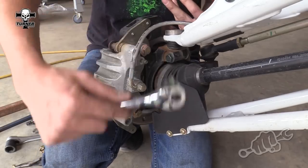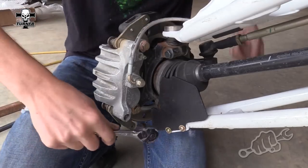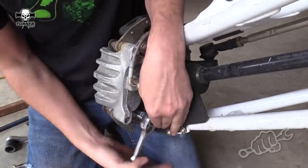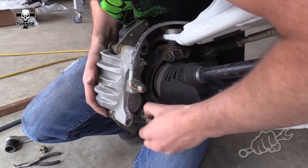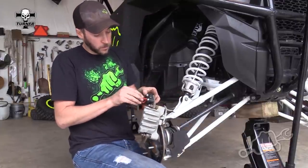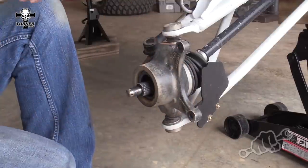The next step: go ahead and remove both of the 15 millimeter bolts holding the caliper on. It helps to have a helper to tell you whether it's righty tighty or lefty loosey — it can be tricky when it's backwards on you. Once you get the caliper removed, a good tip is to go ahead and use a bungee cord, loop it through, and tie it up out of the way so it doesn't interfere.